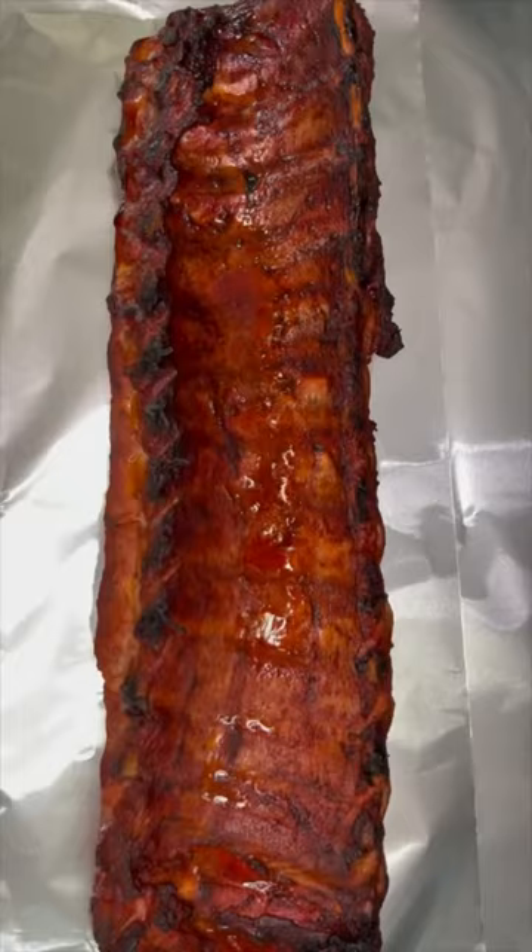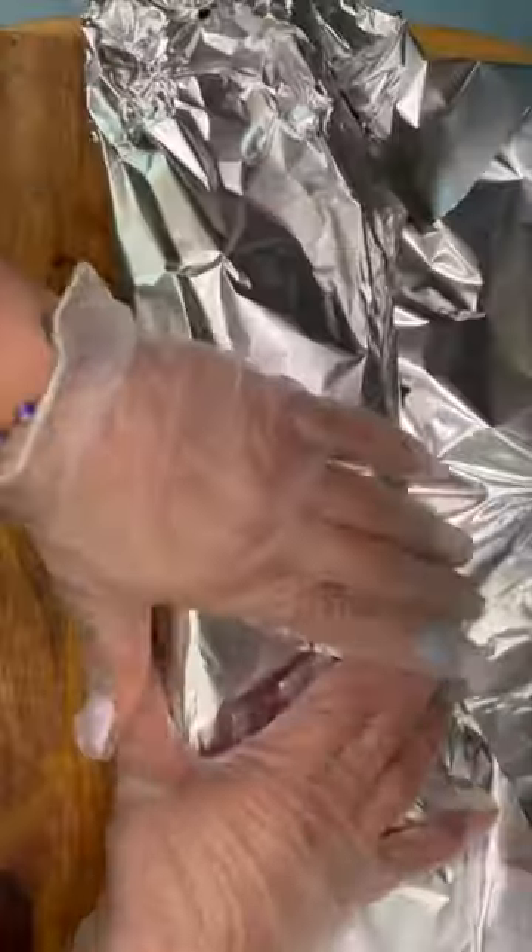I put them in my smoker at 275°F for two hours. After the first hour, you're gonna flip the ribs and then spritz them every 30 minutes with apple juice.